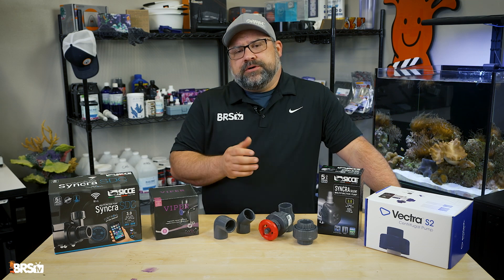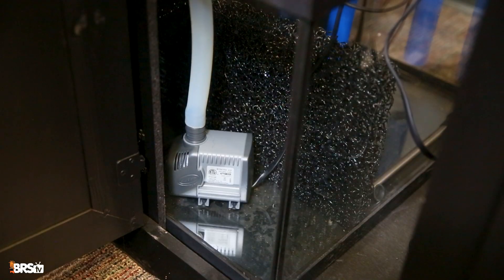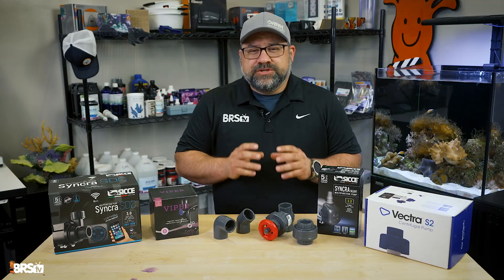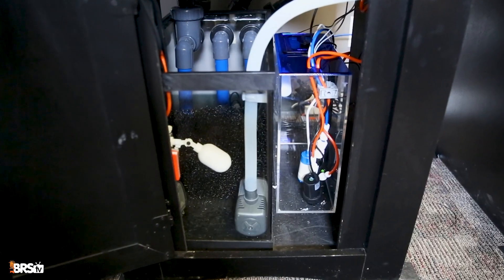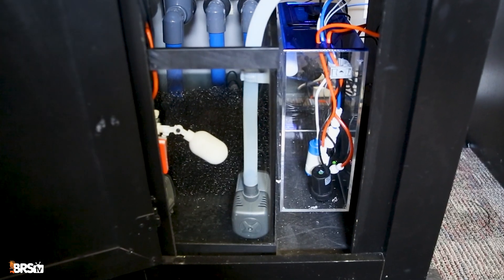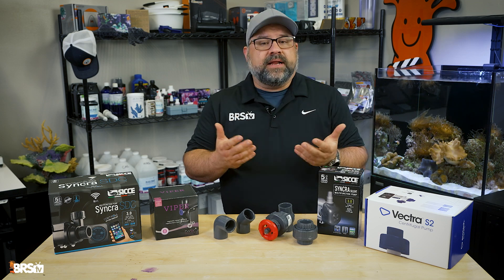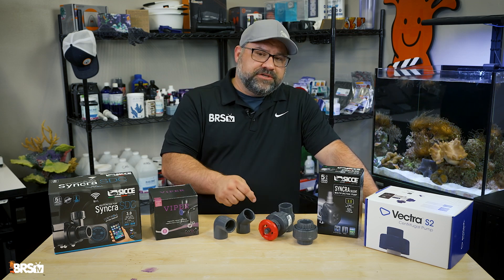Choosing the right return pump might seem a bit daunting at first, but the good news is with a few simple guidelines, you can feel confident you're making the right choice. The power of a water pump is usually rated in gallons per hour, or GPH. Keep in mind that the advertised GPH is the maximum flow achieved when there's no resistance — imagine it running just sitting in a bucket. This is usually the industry standard for rating pumps, but it doesn't tell the whole story once you plumb it into your system.